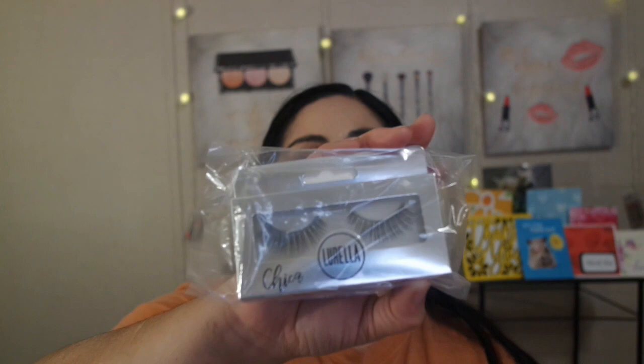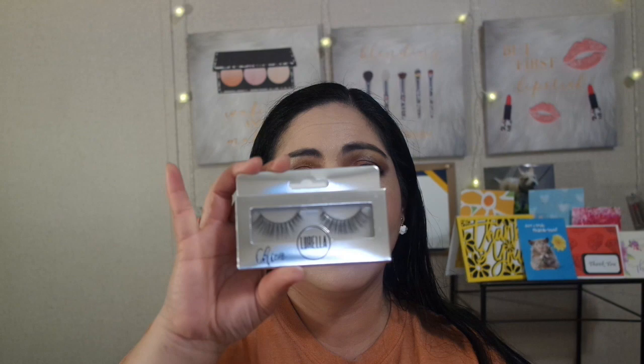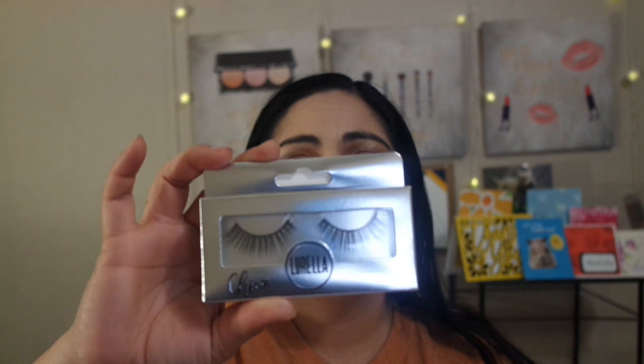The next thing I have are some lashes here — Phylorella in the style Chica. I think these are pretty cute. I like them. They're not too thick and they're natural looking, not too dramatic. So I like them. I'll find out if they have glue on the inside when I open and use them.